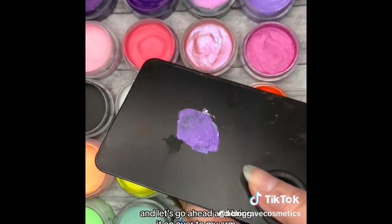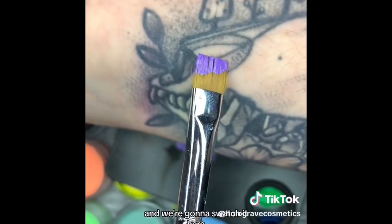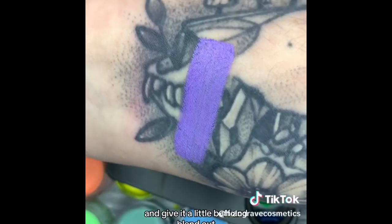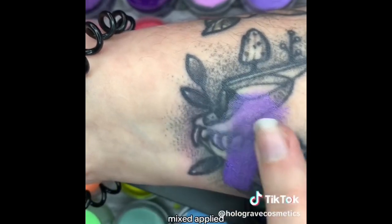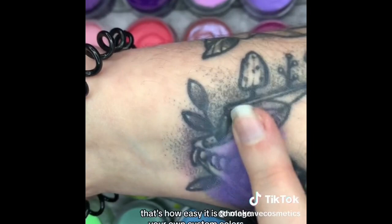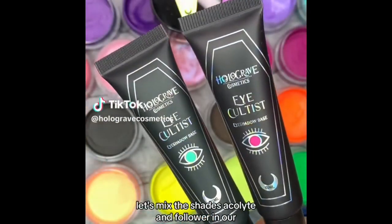Let's go ahead and bring it on over to my arm and swatch it here. I'm going to instantly go in with my fingers and give it a little buff and blend out. Mixed, applied, and buffed out in less than 40 seconds — that's how easy it is to make your own custom colors. Name this shade for me.